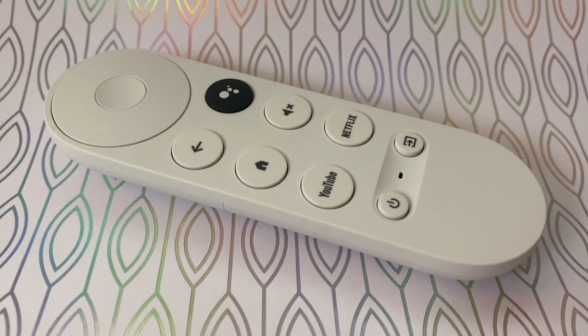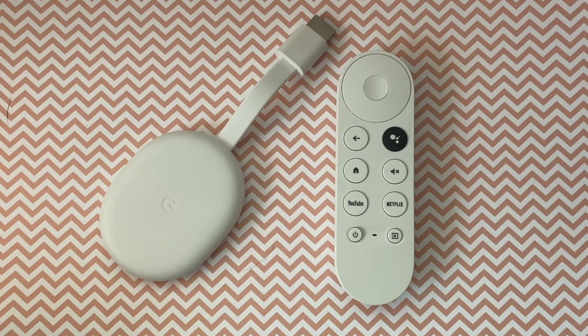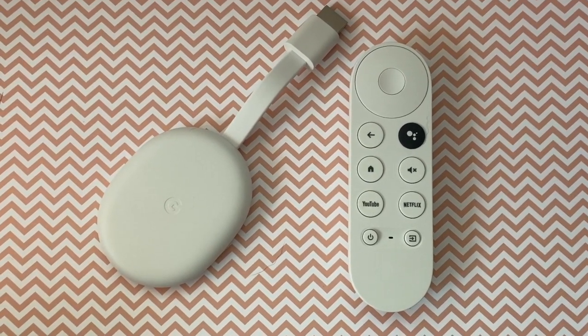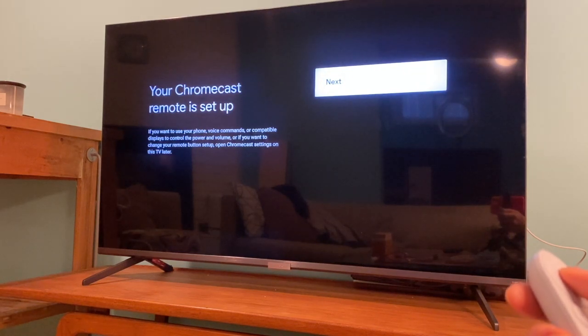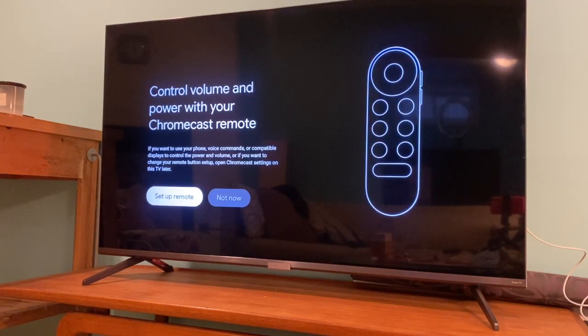When you see that setup is finished, continue the setup with the TV and the remote control. You can get your remote set up to also control your TV receiver or soundbar. Some newer TVs will do this automatically, and if yours does, the screen will show a message that your Chromecast remote is set up. If it isn't set up automatically, the screen will show an option to control volume and power — just choose Setup Remote to make your selections.